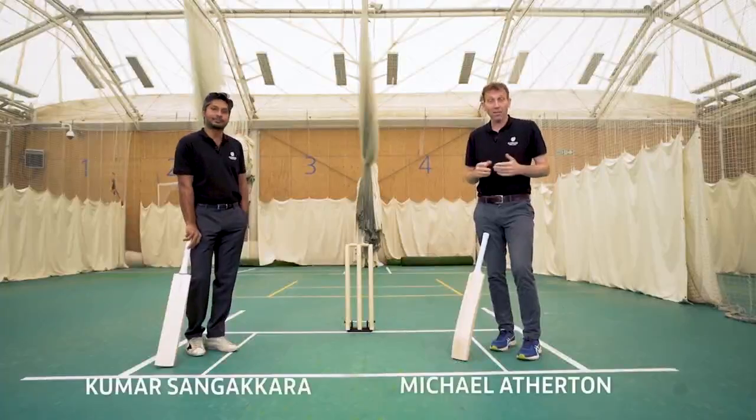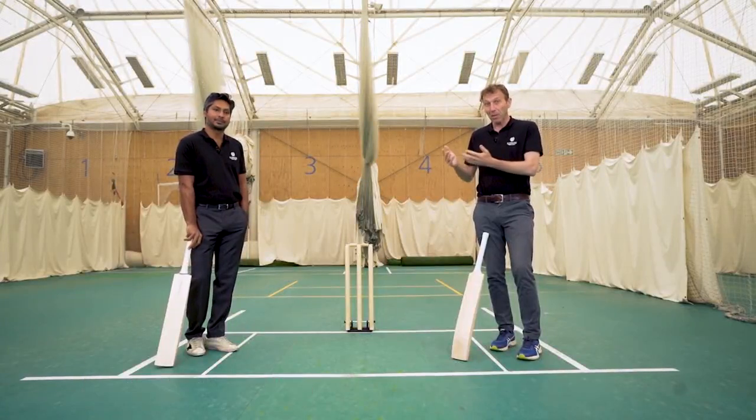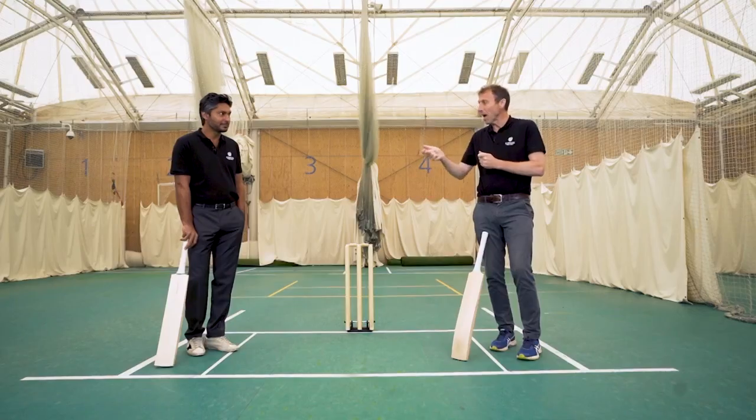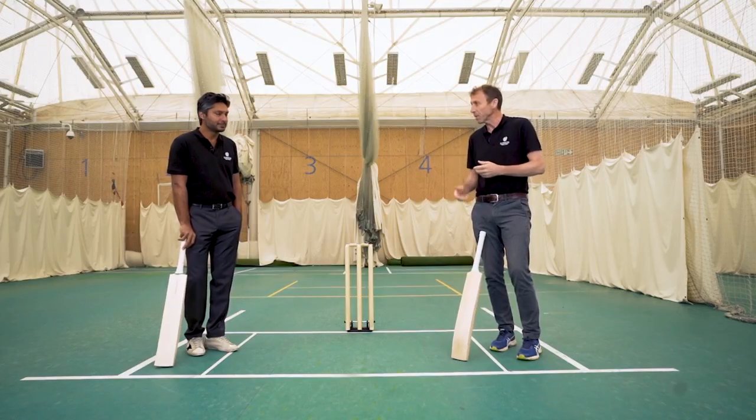Welcome to this cricketing masterclass on the art of playing spin in one day cricket. My name is Mike Atherton. I'm with a modern-day master, Kumar Sangakkara. Let's start with the basics, Kumar. The ball can either spin into you or away from you. How do you decide whether to play with the spin or against the spin?